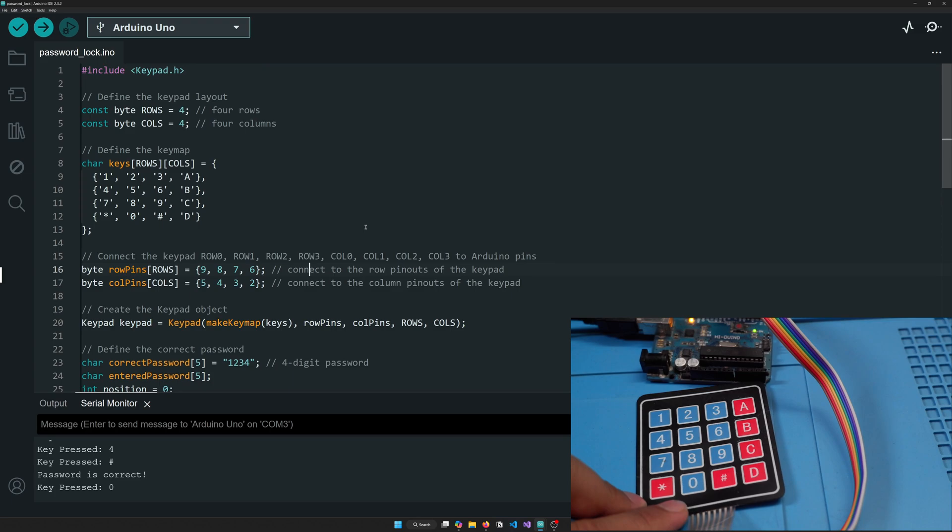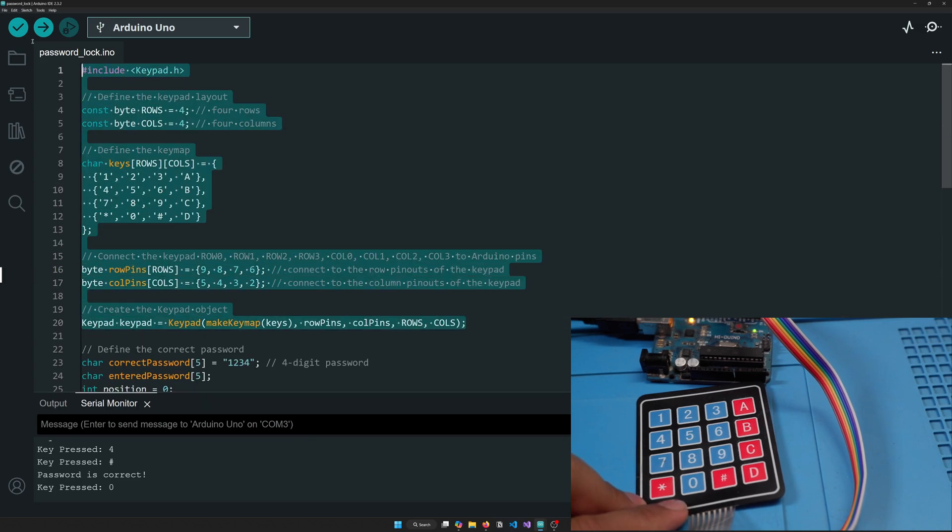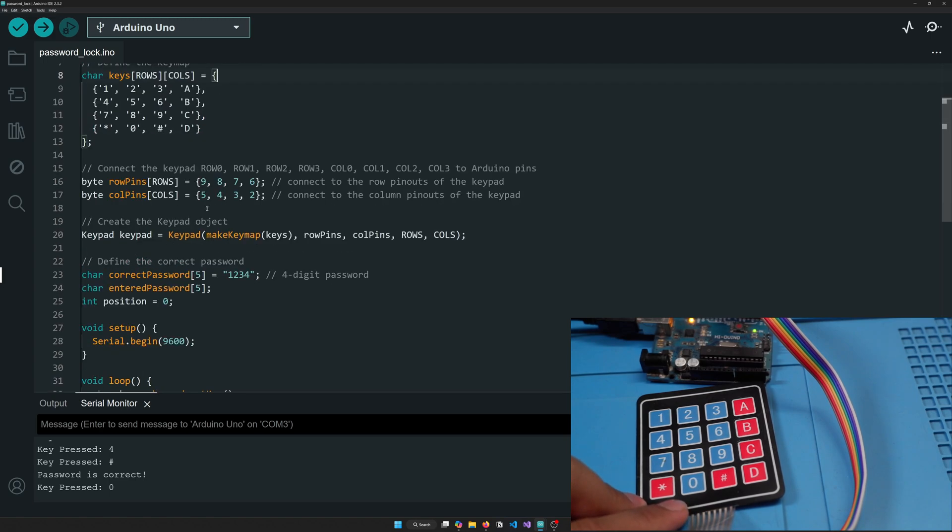This is the password lock project. The first section of the code is the same basic configuration from before. Next we create three variables: one holds the correct password — we're doing a four-digit password, which you can extend. A similarly sized character array holds the entered password, and a position variable tracks how many digits have been entered.